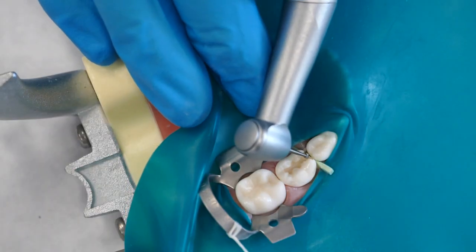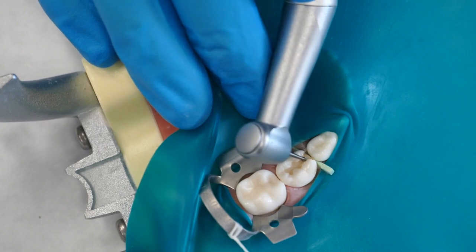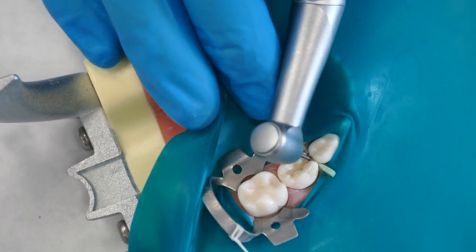Remove any remaining caries with a sharp spoon excavator or with a round burr in the low-speed handpiece.